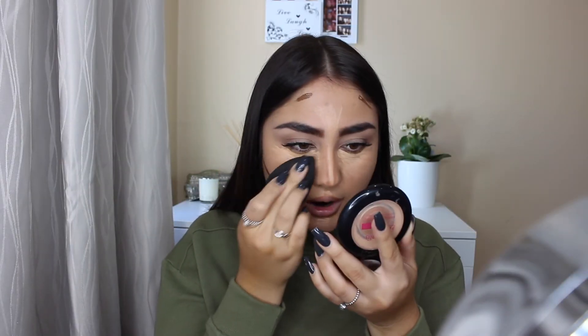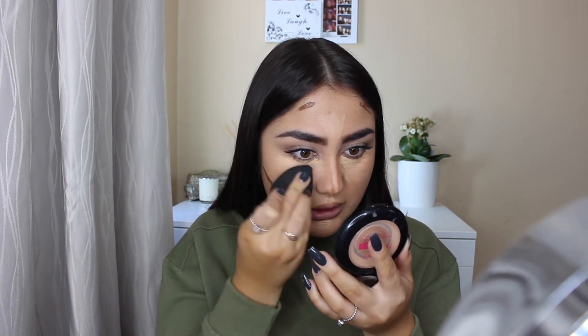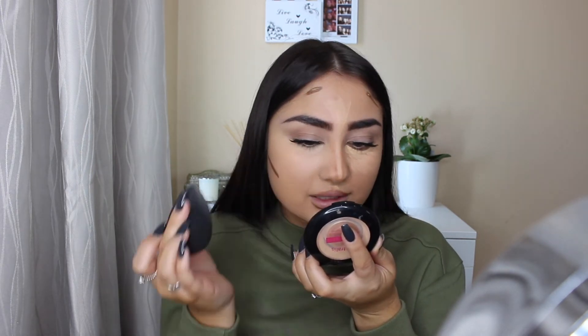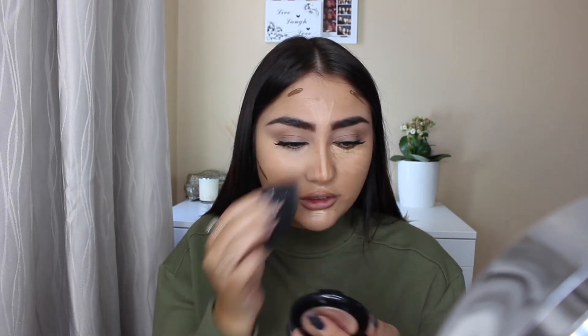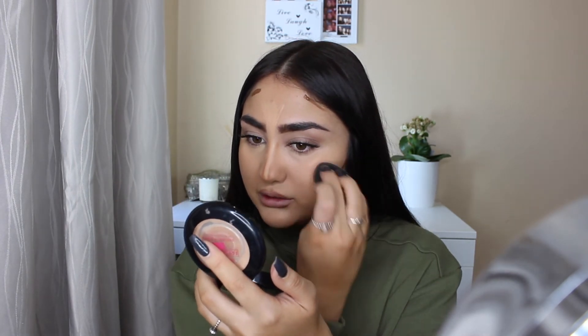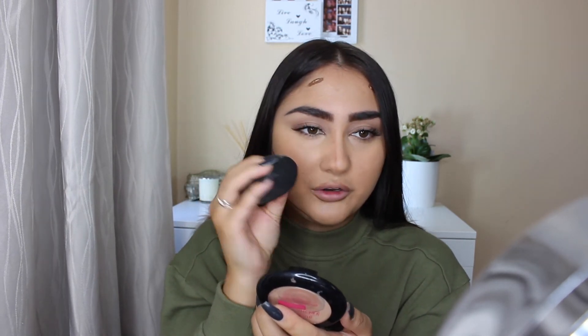Now let's get into blending everything out. I'm going to use my trusty beauty blender because I love the way it works when concealing and contouring. I'll do the concealer under my eyes first since that dries out quicker. It was sticky with the brush, but the Creamy Beige shade worked very well. For the contouring shade I'm using the other side of the beauty blender.